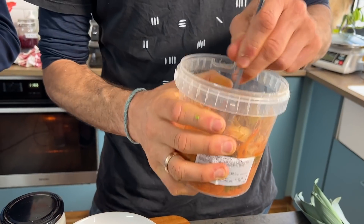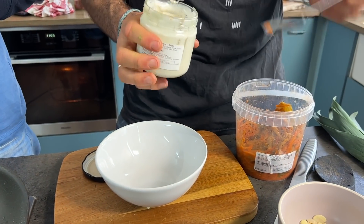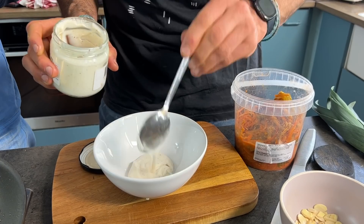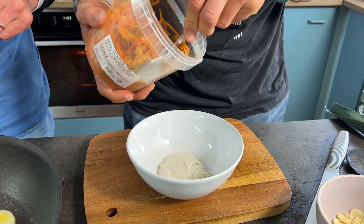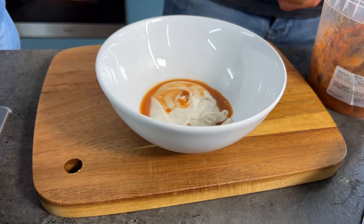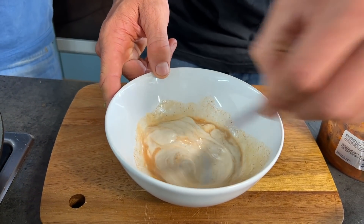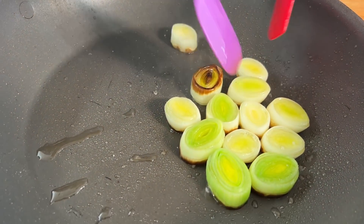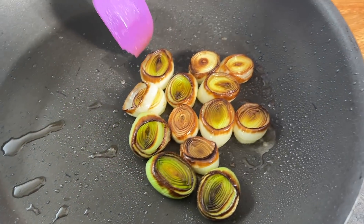While the leeks are frying, make a kimchi mayo. Take two tablespoons of vegan mayo, then go deep into the kimchi and get the juices — add about half a tablespoon of kimchi juice and mix it through. That's your kimchi mayo — it'll have a nice acidity and spiciness to it. Once the leek medallions are ready to turn, you can see a nice bit of char on them. Turn the pan off; there's enough residual heat that they'll continue to cook.